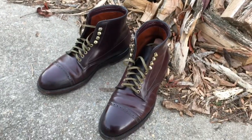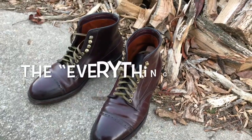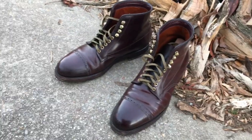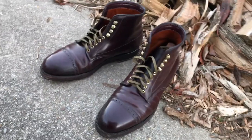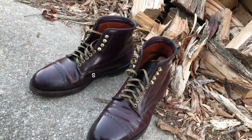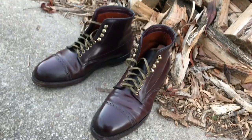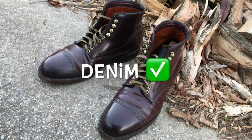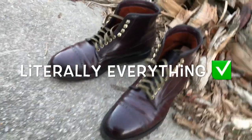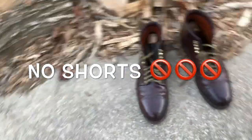This was what I would consider my first 'everything boot.' I bought this boot to do everything, and it does. It can be easily worn and executed with a suit. It can just as easily go with denims, slacks, khakis — literally everything. Everything except for shorts. I wouldn't wear these with shorts, but everything else goes.